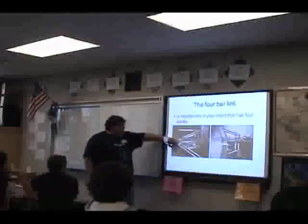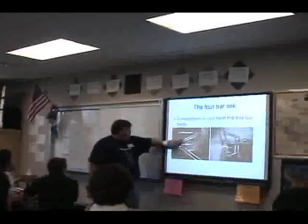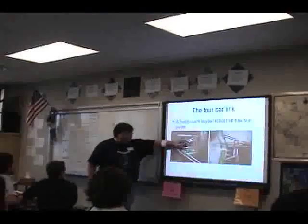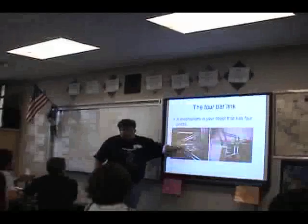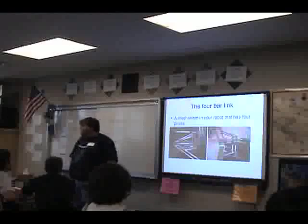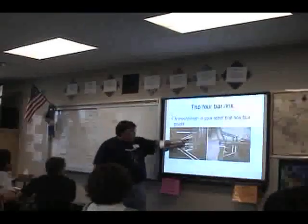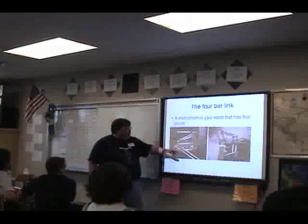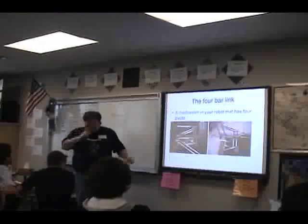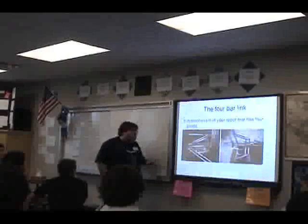The parallelogram on the 2046 robot: this is one side of the parallelogram here, the other side is up here, and these two bars form the other two sides. Basically, if you produce a force on one of these bars, it keeps this bar and that bar parallel to each other. If you need something to go up parallel from the floor, you want a four bar. Each of these connection points is a pivot, and this bar moves forward to extend the others — they move in parallel. This robot is here today in the Commons.